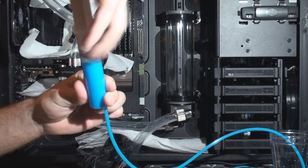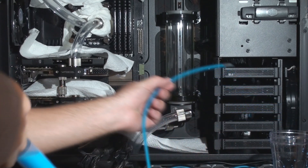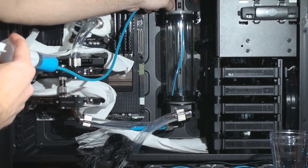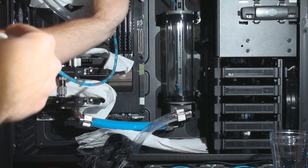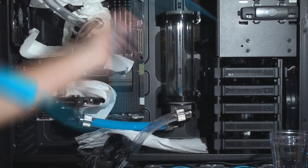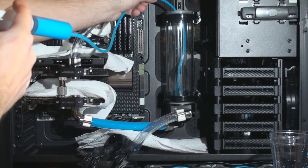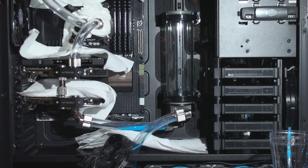We're ready for the fun and exciting part — filling the system. We'll put the end of the tubing inside the container holding the fluid, drop it right into the reservoir, and start pushing the fluid out. I like filling up the system slowly compared to rushing through this part, because you always want to make sure you don't have any leaks as you're filling up.